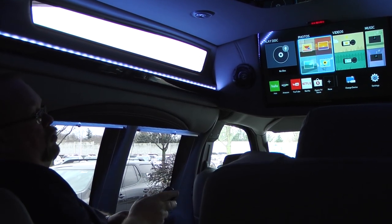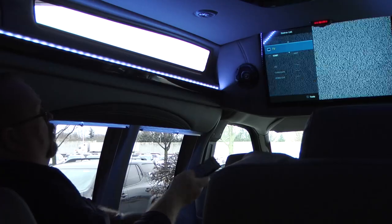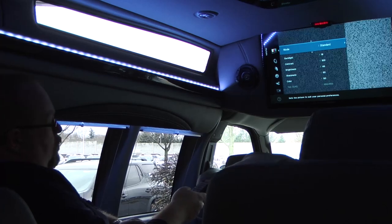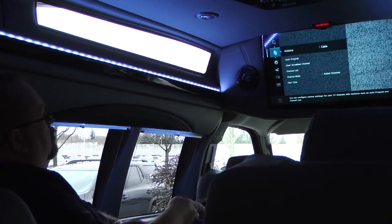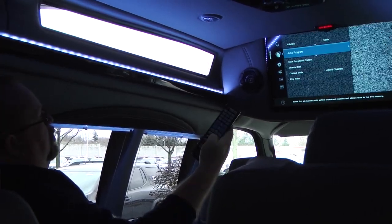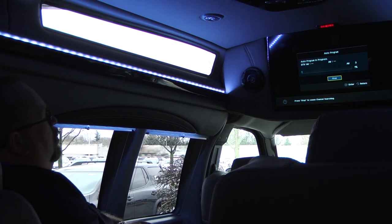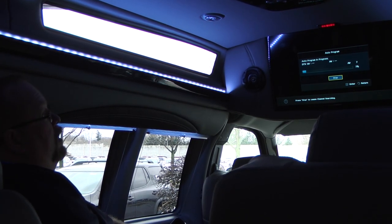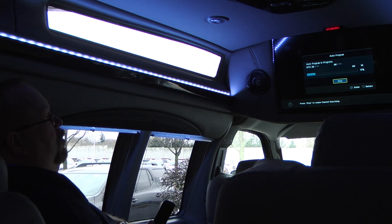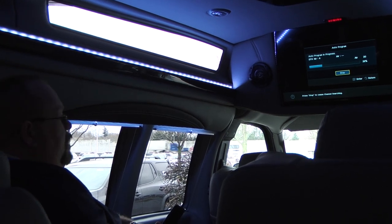One other thing it will do: on your local channels, if you're sitting still, you can actually change the source of your TV to the television antenna. You hit the menu button and scroll down to where it says antenna, push the button to go over to it, do auto program, and push this little air button in the middle. This will pick up some local channels if it's a nice day and you're sitting still. As soon as you start to move it will lose the channels. Most of the time you're going to be using it as a Blu-ray player, playing movies.